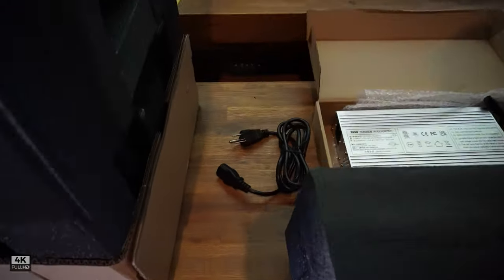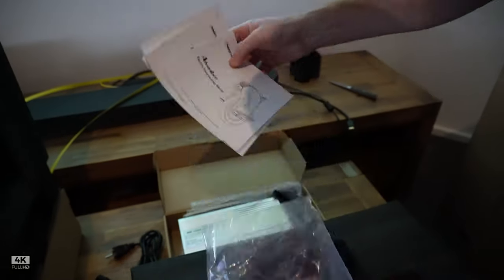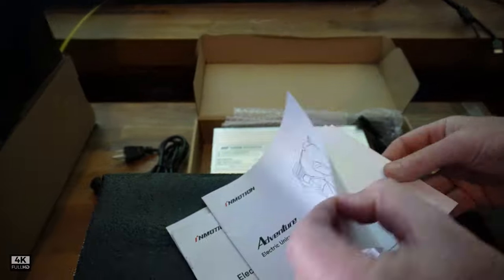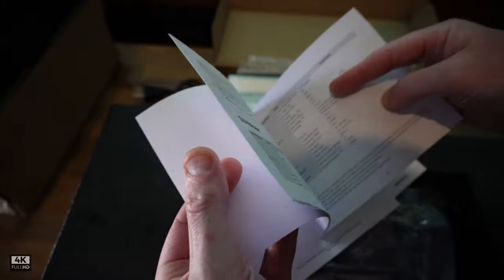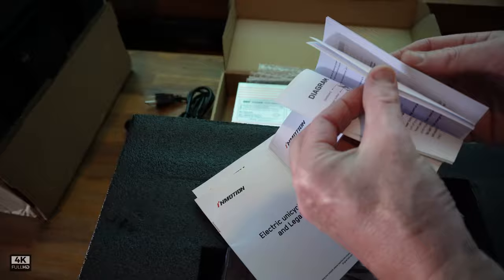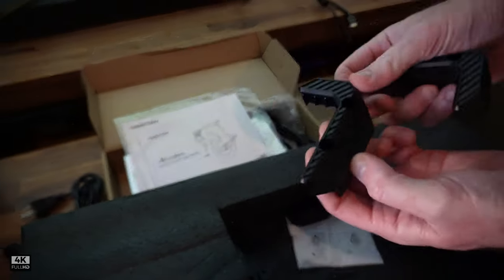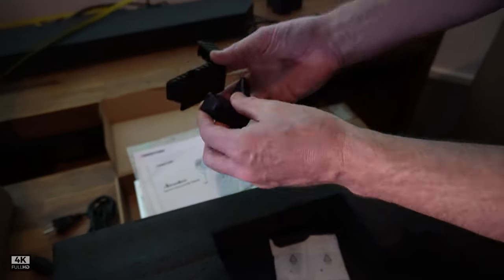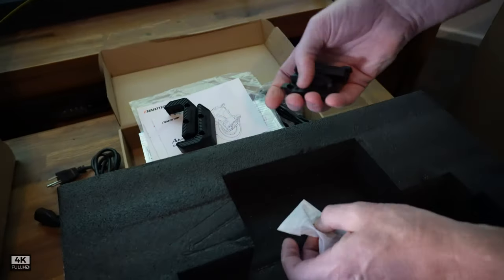We've got our power adapter. We have our full color manual — you can see here the full color manual, really good quality. We've got all our specs there. I'll put all the spec stuff in the description so you can check it all out. We have some battery protectors — these are the battery protectors for the front, I think. We also have some spare bumpers and a toolkit.